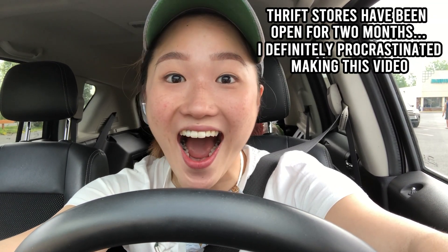The Salvation Army is open! Guys, everything in there was half off, so I bought this massive bag of things. Now I have so many things to upcycle — I'm super excited. But if you guys have to go out, don't be an asshole. Just wear a mask.